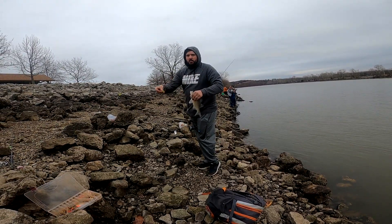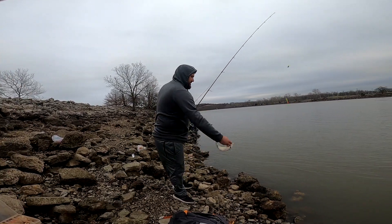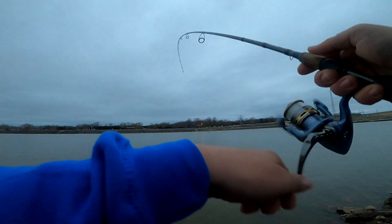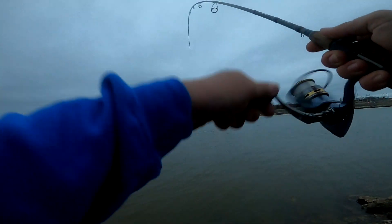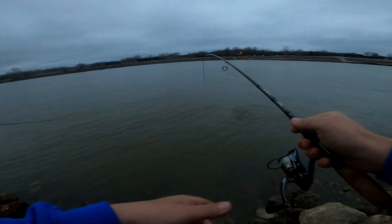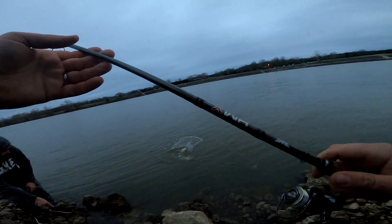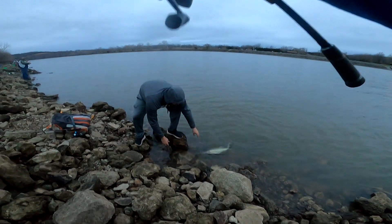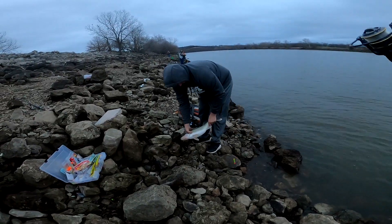It's cold. Got it, got it — got one! Something... it might be a walleye. It's a walleye! Got him, got him! Yeah baby, yeah baby!